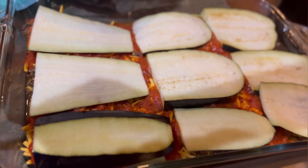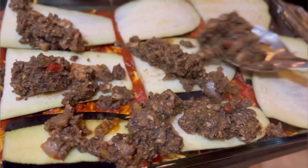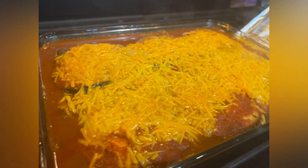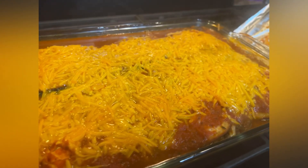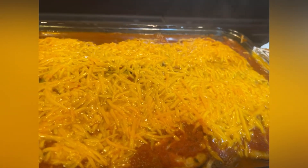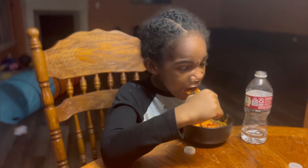Honestly, this is very filling. To me, it's pretty affordable and it's super healthy. I mean, you have the vegan cheese on there, but that's like the only processed thing here. And you can obviously make your own cheese if you wanted to.